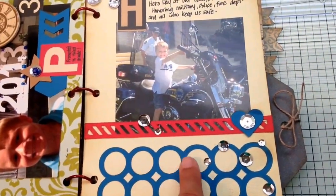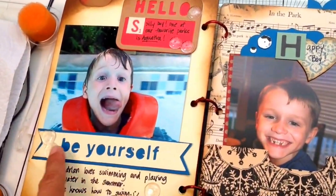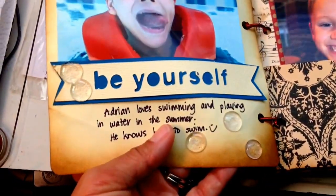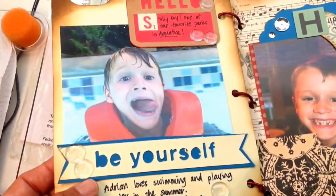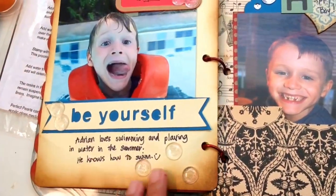I obviously also used some sequins to embellish. And then this 'hello' is also from that cartridge, as well as the 'be yourself.' And then these are clear pony beads made into enamel dots. Here's two that actually melted together, and I decided to use those as well because they just look like bubbles or water puddles.